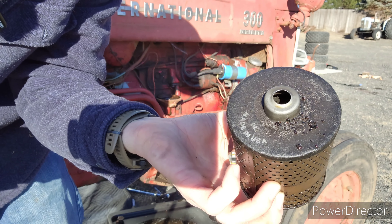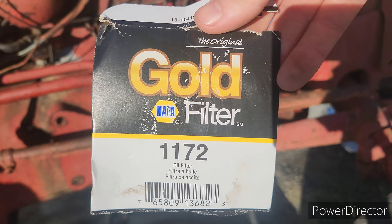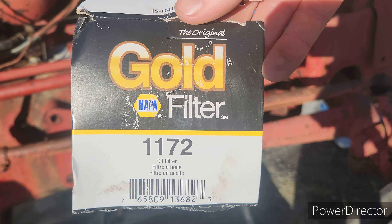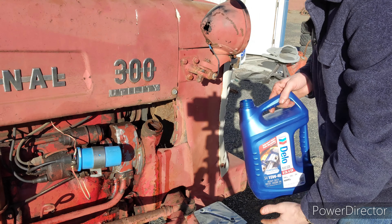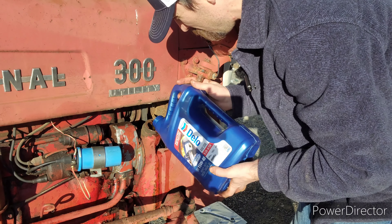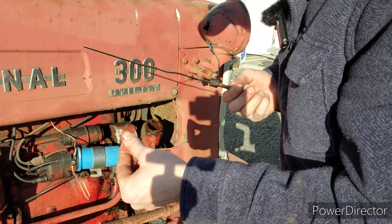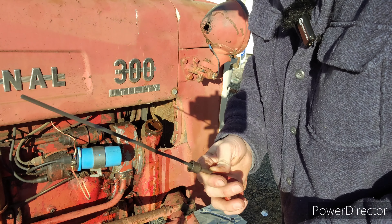I'd say that definitely needed replacing. Here goes the new one — and there's the part number if you wanted to know. The old Google said six quarts of this, so we're just going to put one and a half of these jugs in and it should be close. Oh God, it's going everywhere. It's really nice when your dipstick doesn't have any lines on it.